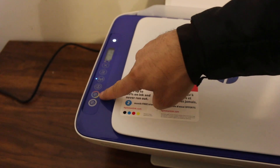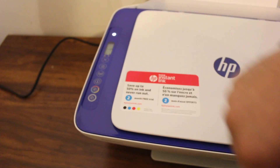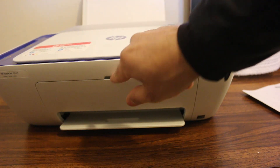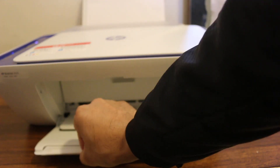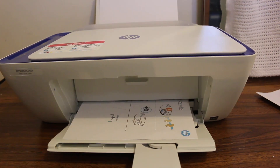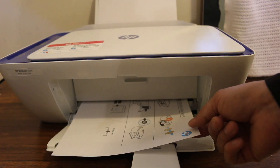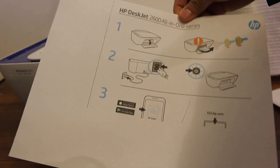I'm going to do a color copy, so I'll press the color copy button. I'll wait for the printer to work. We open the output tray so we can collect the pages. The printer has completed the copy and the page is out.